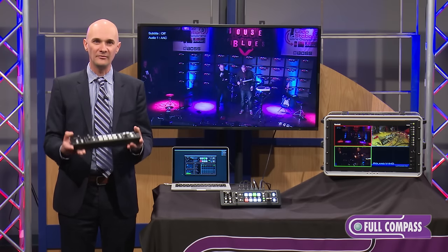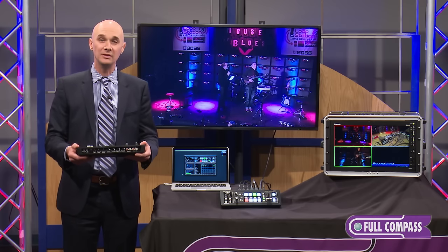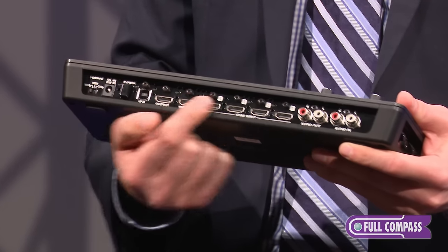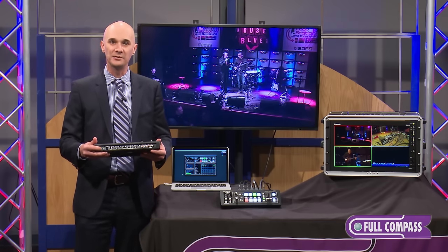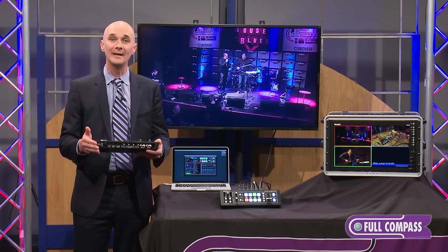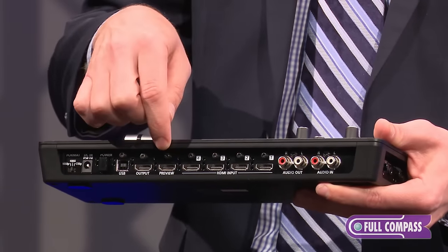As you can see, it has a nice, compact, very well-built design and is very portable. Around the back of the unit you can see that you can connect four HDMI sources. These HDMI sources can come in at 720p, 1080p, or 1080i, and it's really fantastic that the V1 HD can actually support right up to 1080p content — you can mix and match 1080i and 1080p content coming in.